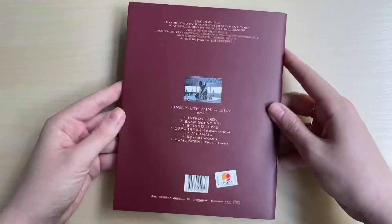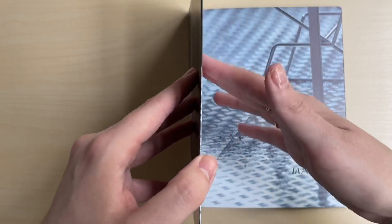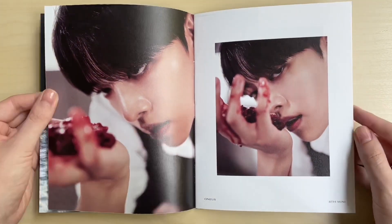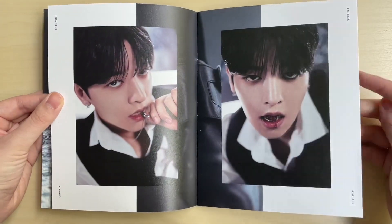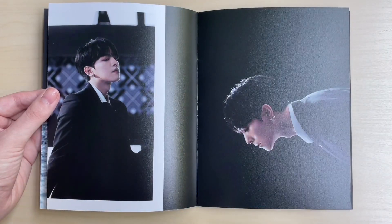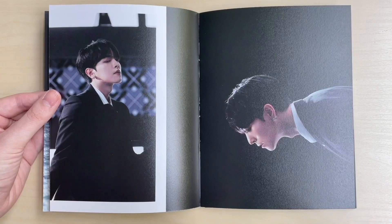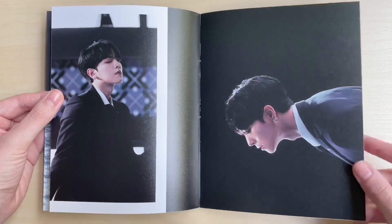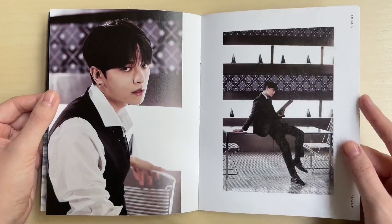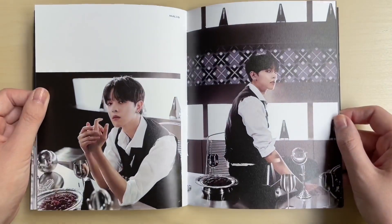Now let's go through the Eden version - the member version. Of course I got Raven's. They're not very thick so they weren't very expensive either. I'm going to assume you get a Raven photo card with this version, because when I bought their last album with the member digipacks, whoever's version you got you were guaranteed their photo card. So I'm assuming it's the same for this.